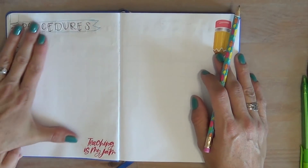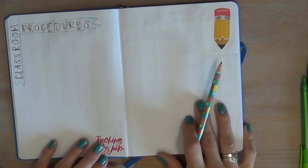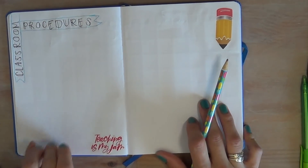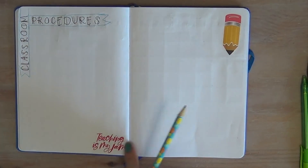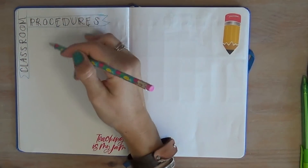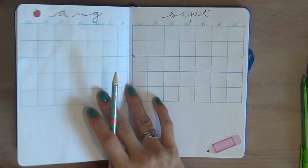Since I'm going back into the classroom for the first time in a while, I set up a page for classroom procedures. I want to be really intentional about this and have it all in the same place. I got some cute 'Teaching is my Jam' stickers and I'm going to start listing out all the classroom procedures I want to establish.